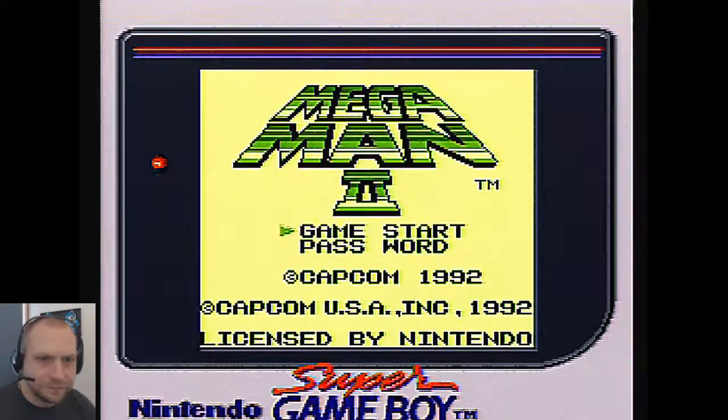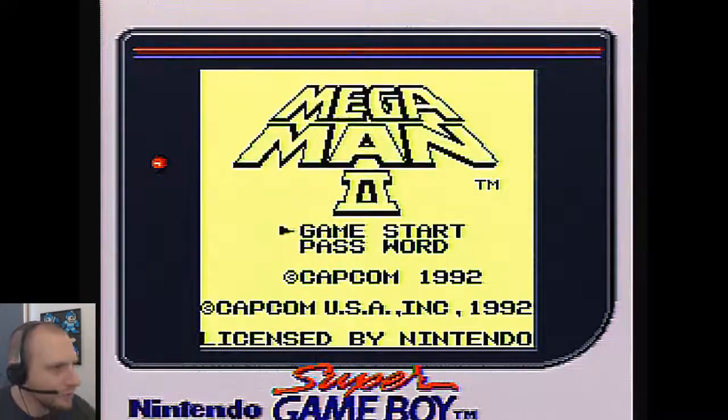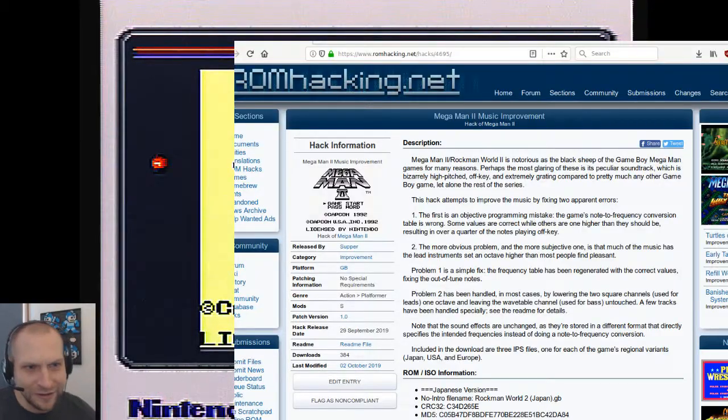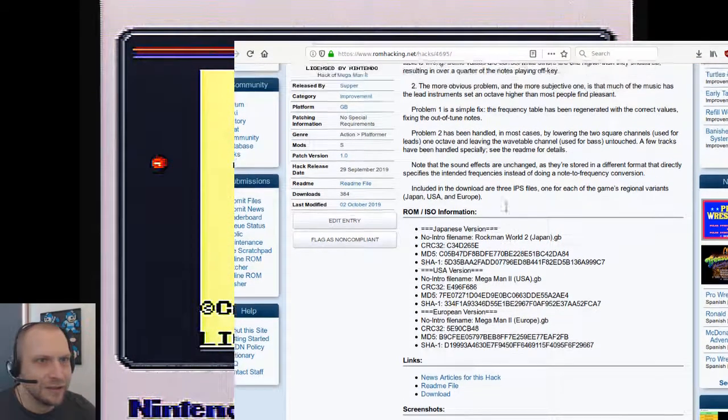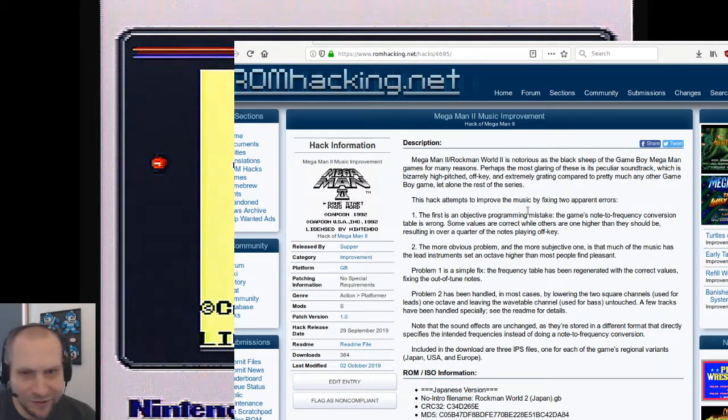Hey guys, it's Scott here, and I thought I'd just give a little demo of a cool ROM hack that just came out. This is for the Game Boy Mega Man 2. This is a sound and music improvement and came out the 29th of September 2019. It's on romhacking.net — I'll put the link below if you're interested. This fixes all kinds of issues with the music in this game and it's pretty remarkable.